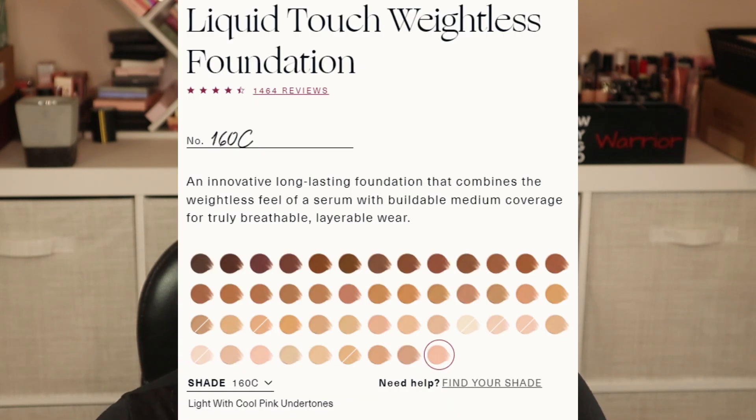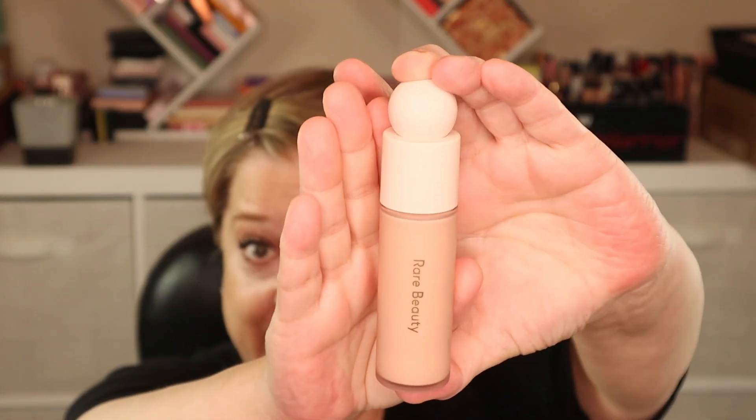Today I'm going to be doing a try-on first impression review of the Rare Beauty Liquid Touch Weightless Foundation in shade 160C. This retails for $30 and I got it in the February 2023 BoxyCharm base box. I am 56 years old with mature dry skin. The website claims this foundation is best for normal and combination skin, but says if you have dry skin, be sure to prep with a hydrating moisturizer, which I have done.